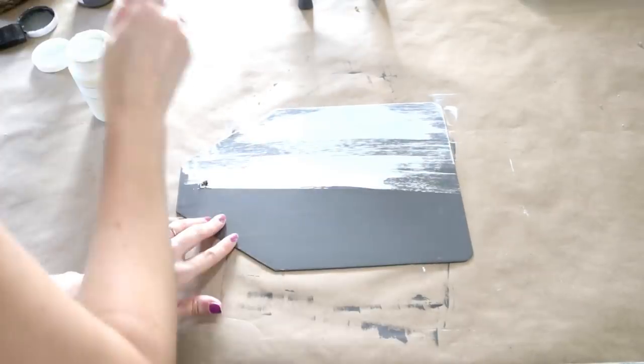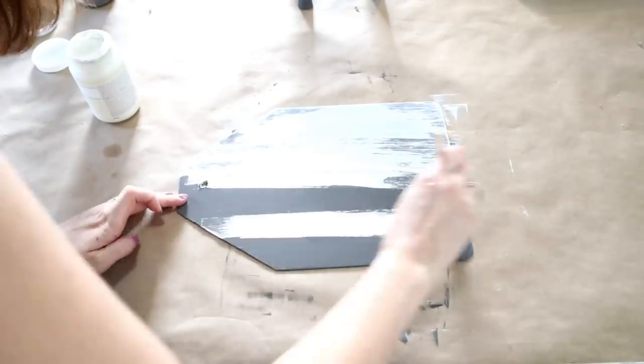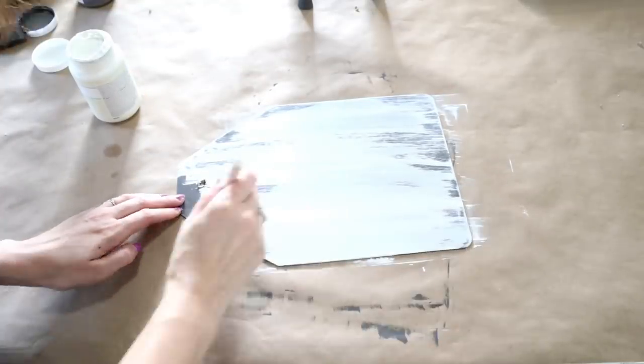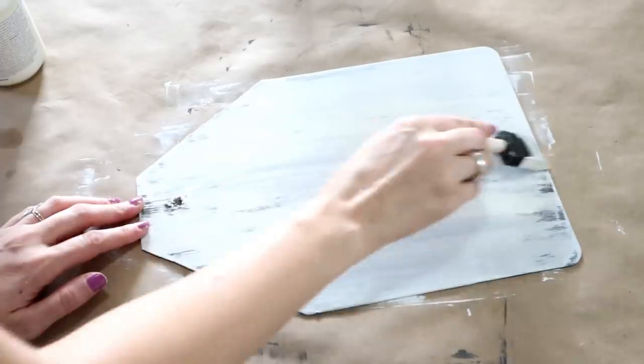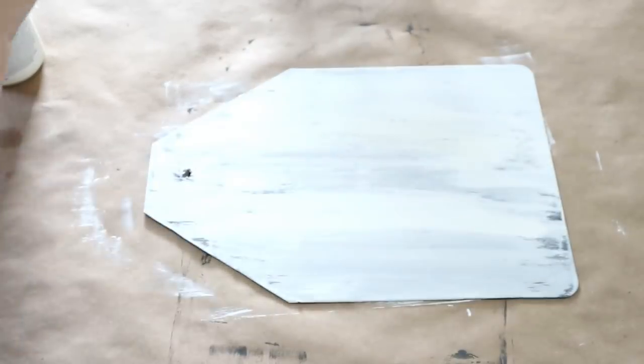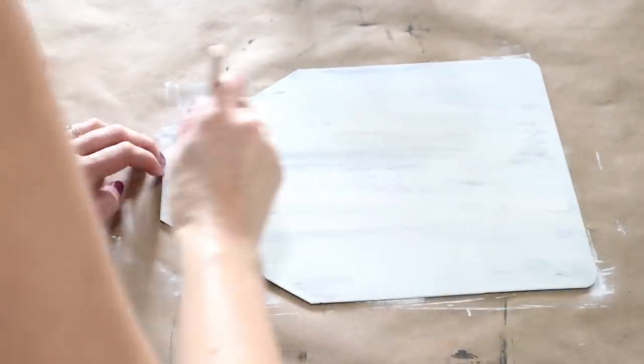After the gray had dried completely — I let it sit for at least half an hour to make sure it cured all the way — I went in with the Plaster, which is a kind of white and off-white color. I wanted some of that gray to show through so it had more of a rustic look, so I just dry brushed it on and didn't do a full complete coat.